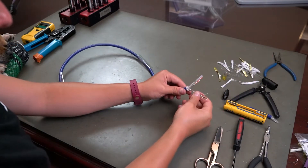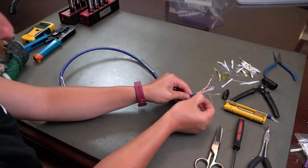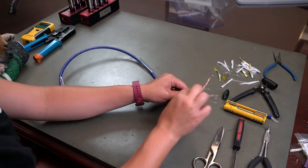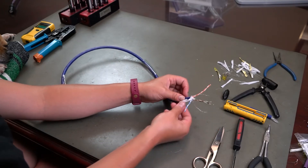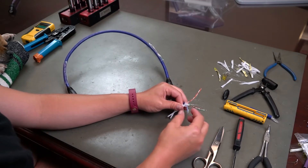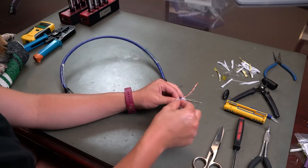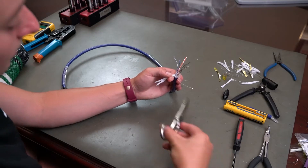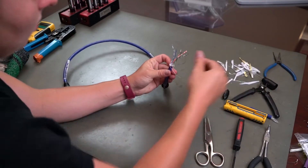You want to cut close so that there isn't a bunch of junk down here, because the less junk you have down here, the more stable your termination is going to be at the end. The closer to the base you're going to be able to get your actual RJ45 connector, I find. Just get it as close as you can. I'm doing it a little bit fast right now because I don't want to have a 40-minute video of me cutting these things.